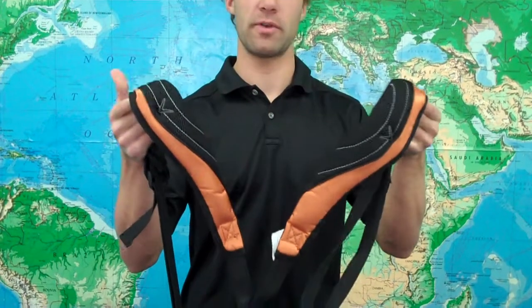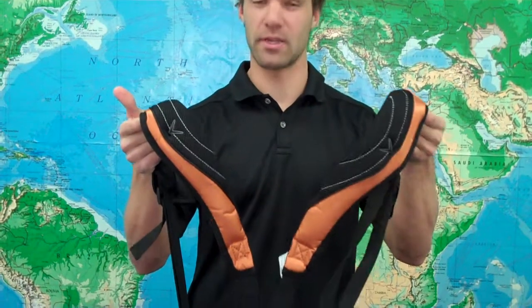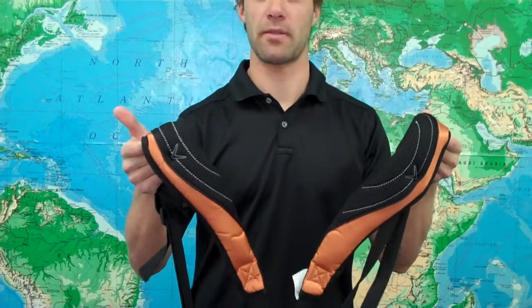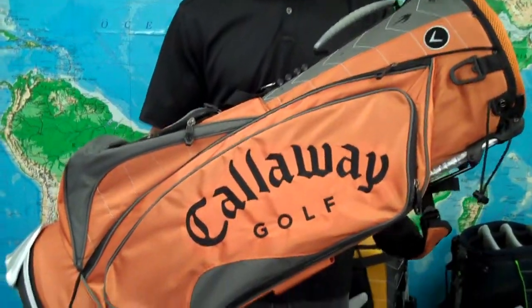The Warbird X Bag features 3-point Izzo backpack style padded straps which are adjustable, and it really helps to relieve back weight on the course. Furthermore, this thing only weighs 6 pounds, so it's lightweight and it's not going to be a big hindrance while you're carrying your clubs.